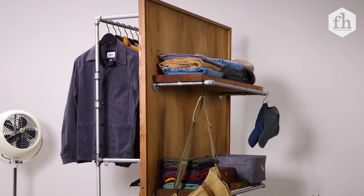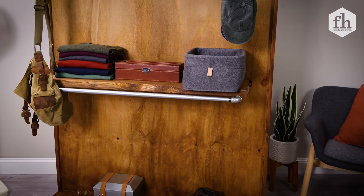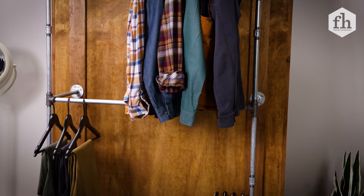And there you have it — a very easy Carpentry 101 project with all butt joints and very simple straight cuts. A project you can customize and have your very own rolling clothing rack.